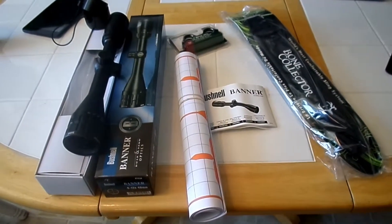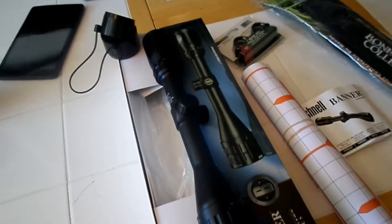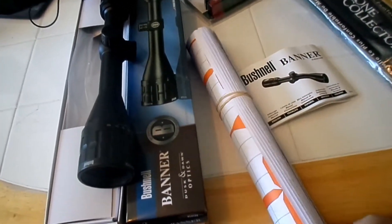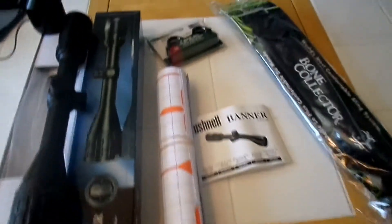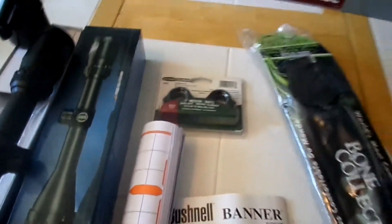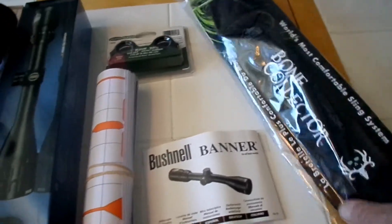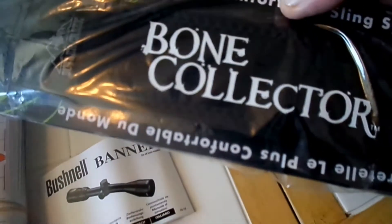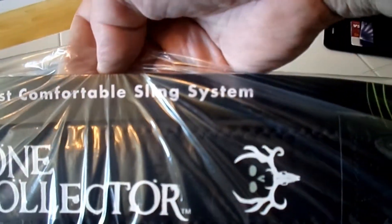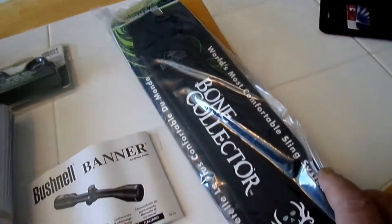Here's what came in the box. We got the scope and the scope caps, a bunch of targets, sighting sheets, and it comes with rings — in Canada that's a $40 to $60 value. Of course your little manual, and this little bonus: a Bone Collector world's most comfortable sling system by Bone Collector.